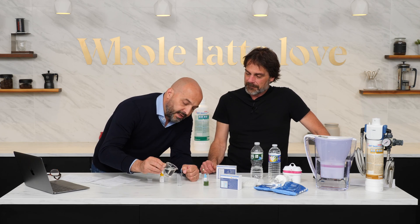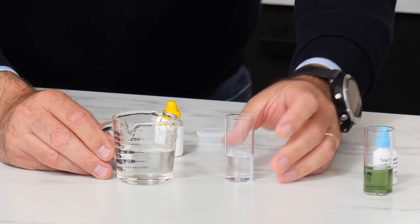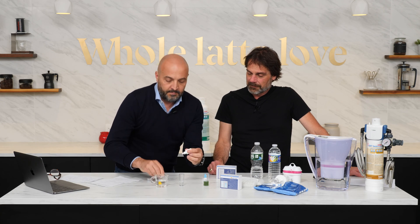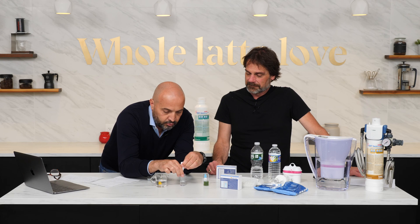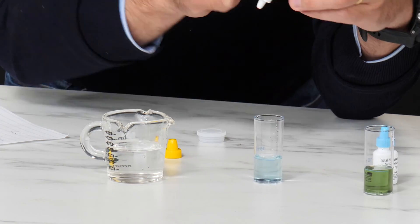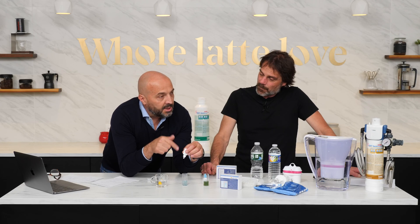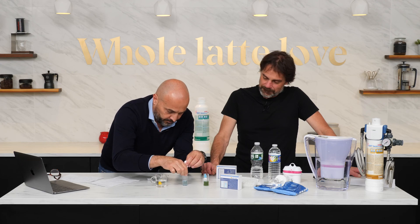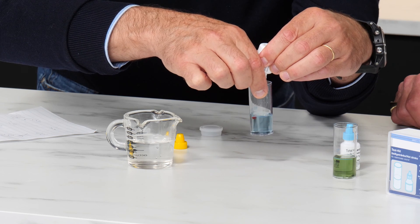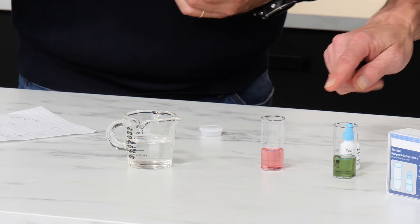Now we test the carbonates — also called alkalinity. This solution inside turns the water to blue, and then we search for the drop that will change the color to red again. One, two, three, four. So seven drops here for total hardness and four for alkalinity.